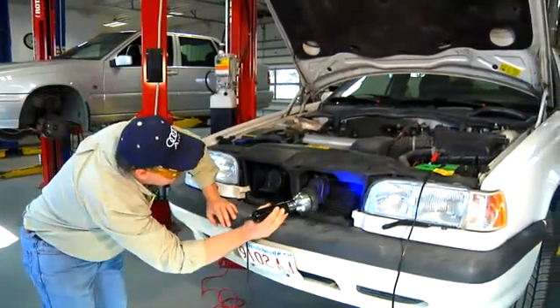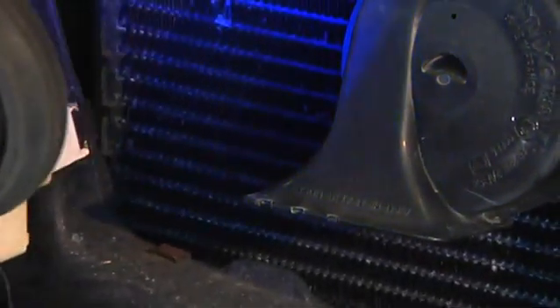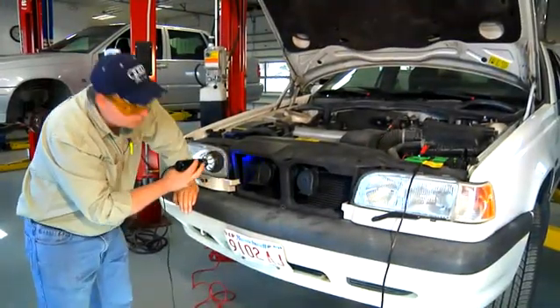Let's scan this condenser on the top. I can see that the dye shows up relatively easily, especially with my glasses on, right here at the top of this condenser, and I know it to have a leak. The leak looks like it's not excessive, so it probably takes about a week to show up after we've introduced the dye.